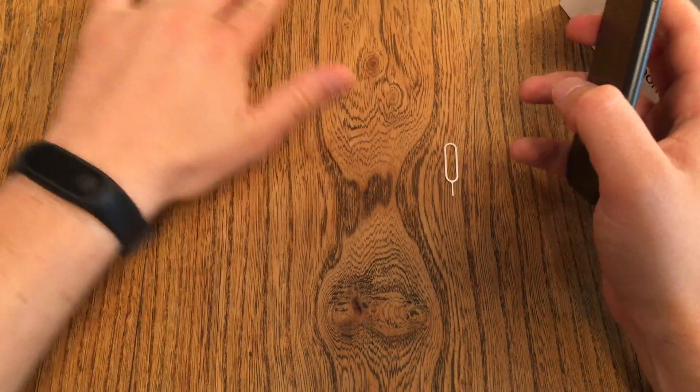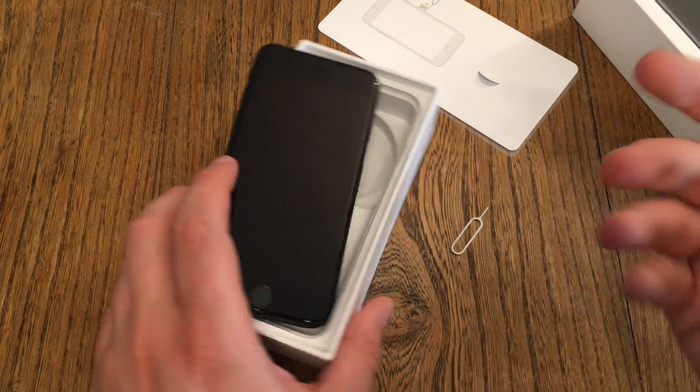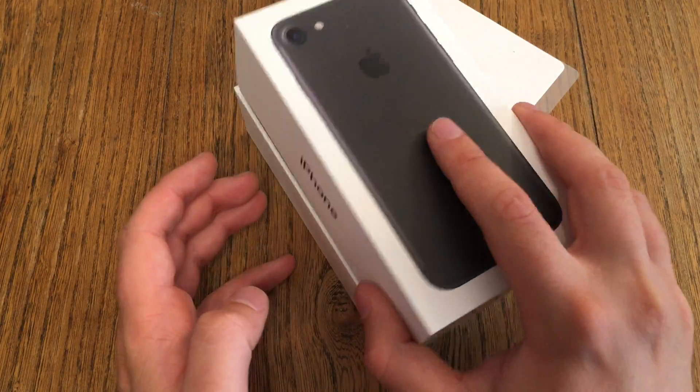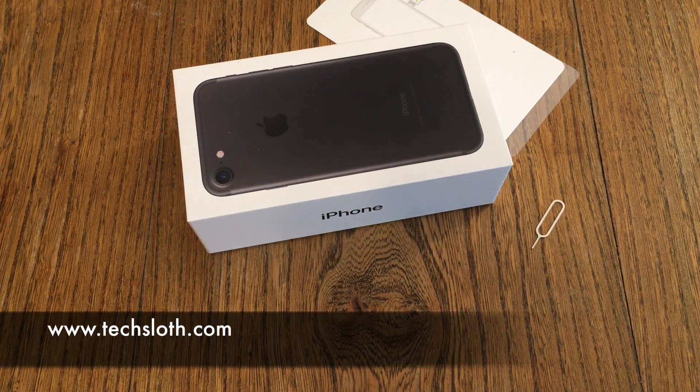Now grab all your accessories — the box, the adapters, the cables — put everything back in the box, and then send it back to Apple, sell it, or do whatever you want with it. That's it, guys! Thanks for watching and I'll see you all in the next video. Bye!